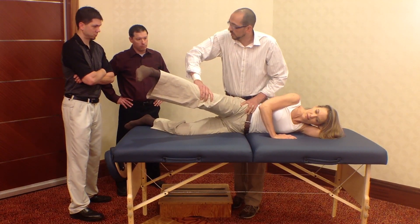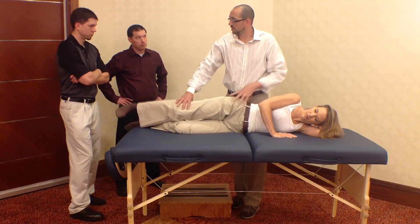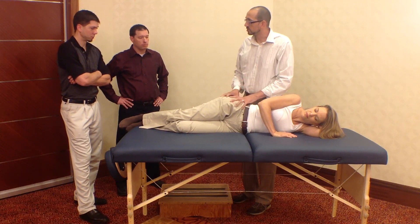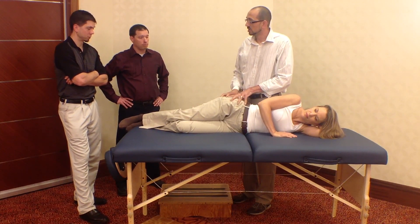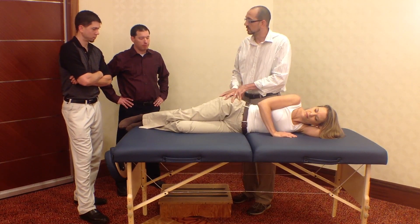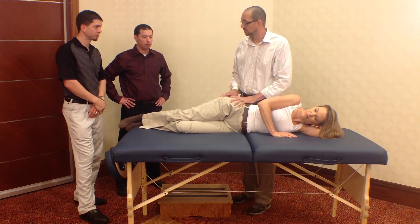If you find a weakness where she just gives — she's holding on with everything she's got — that means there's a dysfunction in the SI joint in that position. So if she's in flexion and it's posteriorly rotated, you need to anterior-rotate the pelvis or the ilium.